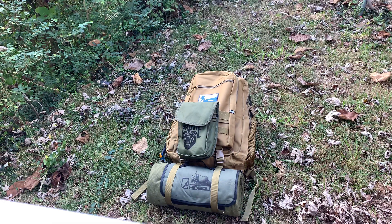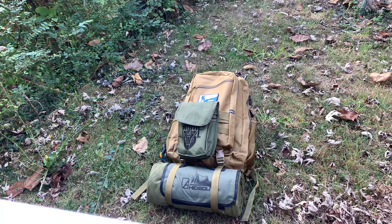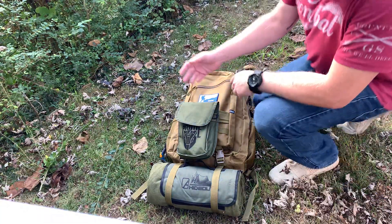All right y'all, it's time for October's Alpha Outpost review. You can see I've got a few other things attached to my Alpha Outpost bag — the Hump Day Backpack that came in this month's box. So let's dig into this thing and check it out.